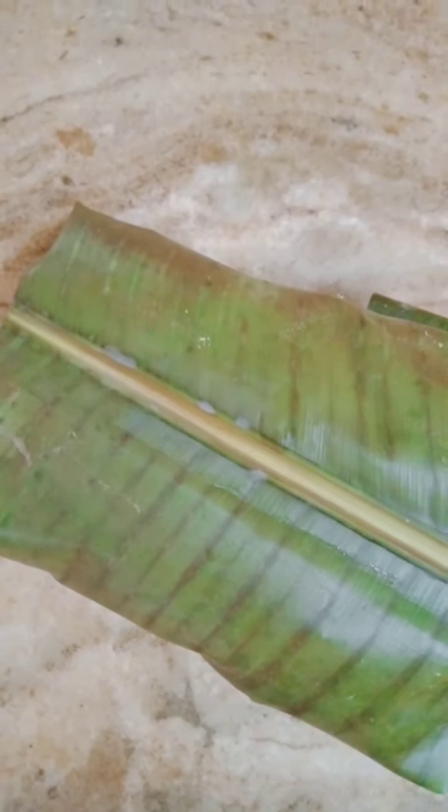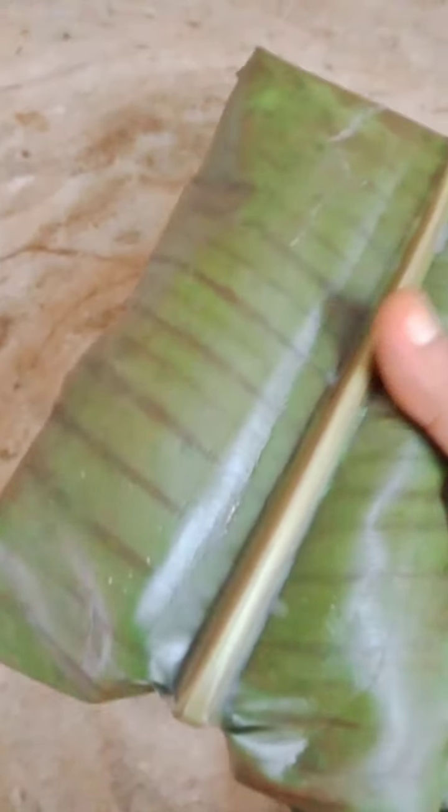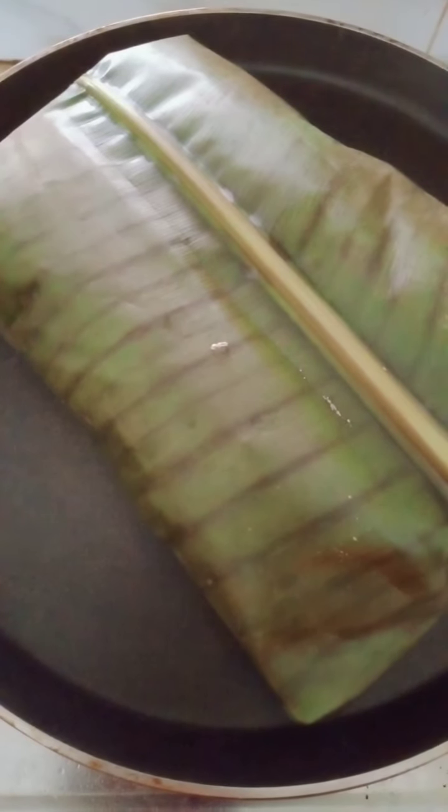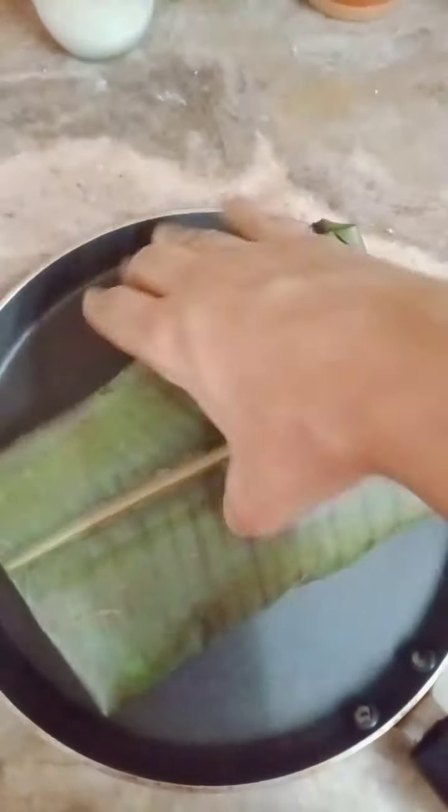We will cook a hot pot in the oven. Now, we will cook a hot pot. Let's take a little bit of a spoon. The spoon is still ready. Now, let's take a look.